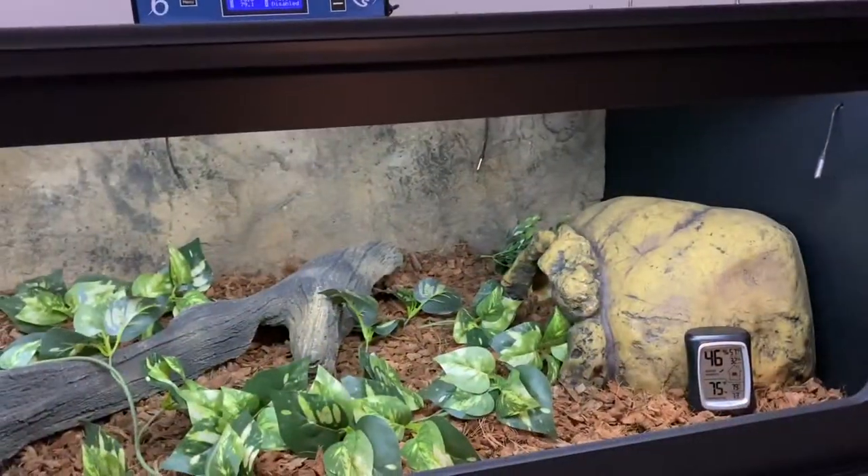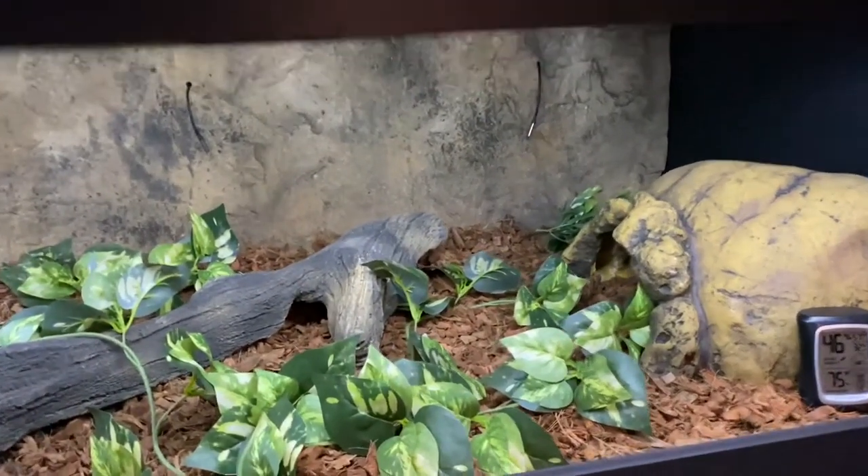Not only did I install the heating and the background myself, I installed the lighting as well. There are LED strips that go throughout this entire cage on the lip. It was incredibly difficult to install, and I thought you guys would enjoy my struggle, so I'm going to insert a clip here of how I had to install these. It is literally like a coffin — six feet long — and I had to install these lights.